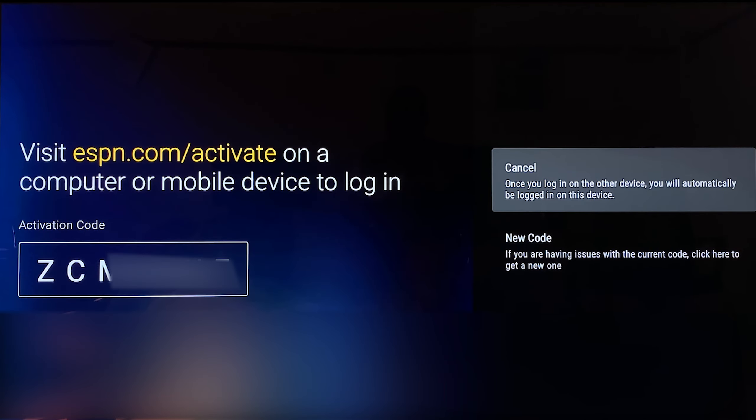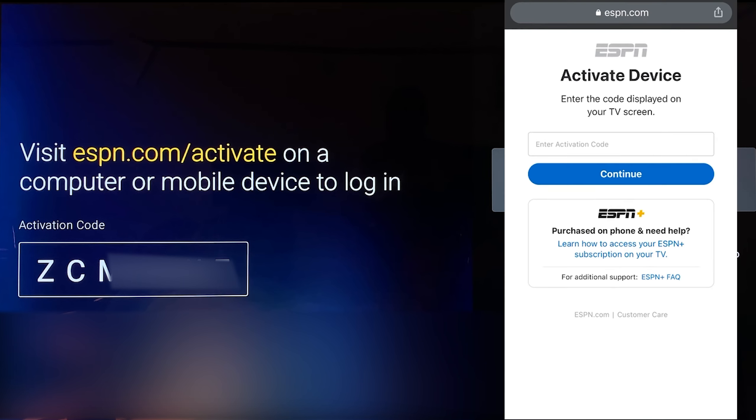Now you have to visit espn.com/activate using your mobile or computer, then type the code shown on your TV screen. I'm going to open my phone and go to espn.com/activate.